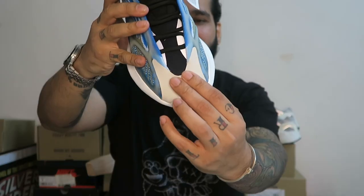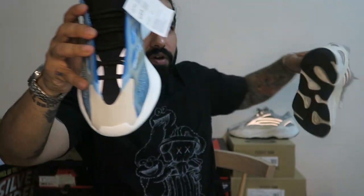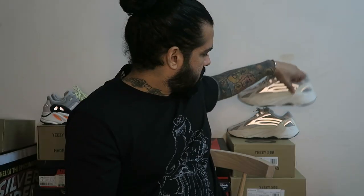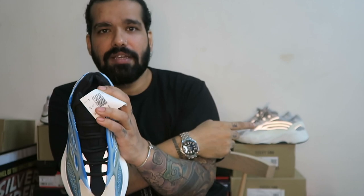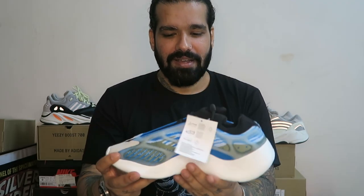In this front area you have this rubbery toe cap. This is carried forward from all the earlier Yeezys — that toe area element happening right from the Wave Runner all the way down here. Reflective hits right here — as the light hits you can see it. Reflective there, reflective there, and some random reflective elements here too.